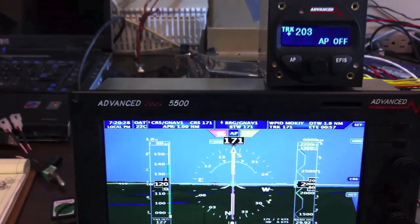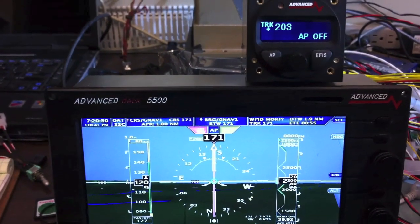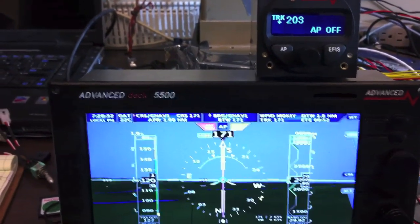The Autopilot mode will also show if it needs trimming. There'll be an up arrow or a down arrow indicating that your trim needs to be adjusted.